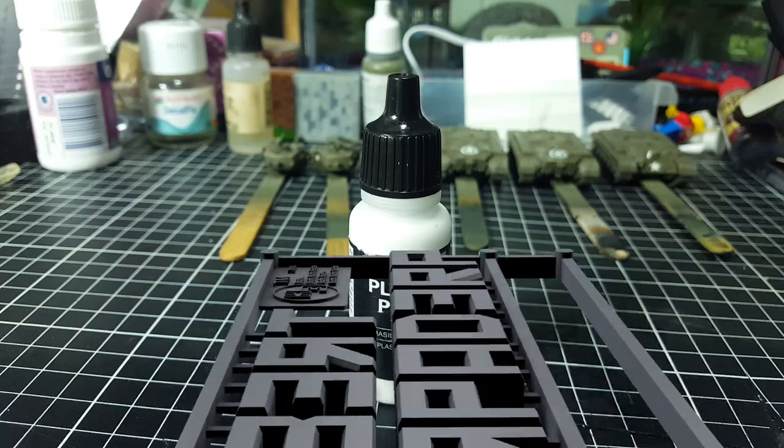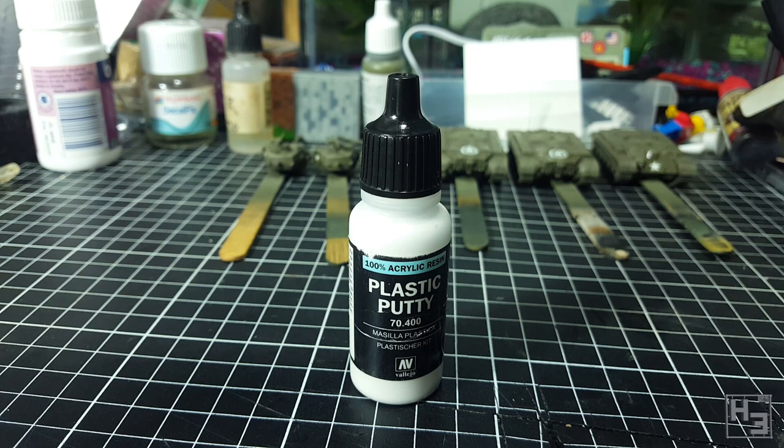Greetings. I am Herbert Erpaderp and today I'm going to have a look at this Vallejo plastic putty. This isn't so much a tip or tutorial as an experiment with a product I've never used before. To be fair, this is mostly just me picking up the product and giving it a go. I've barely read anything about it, so there's every chance I'm doing it wrong.